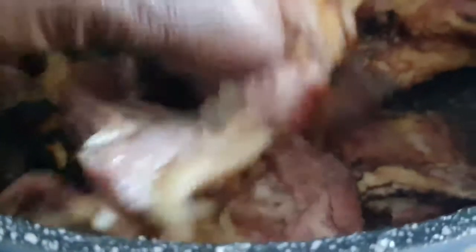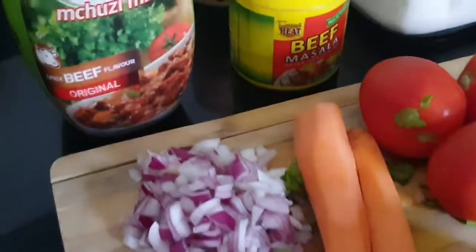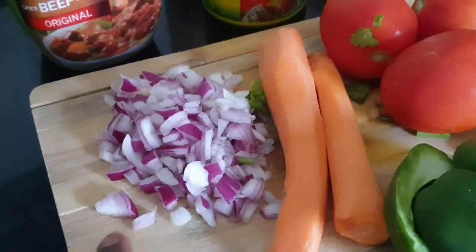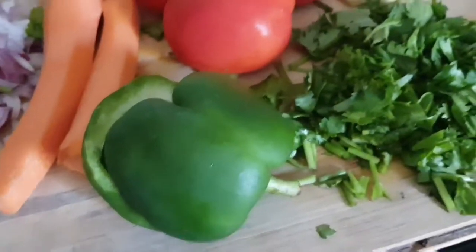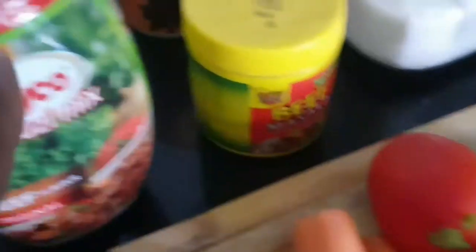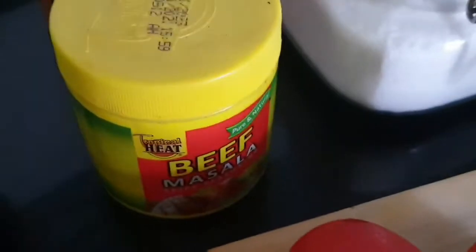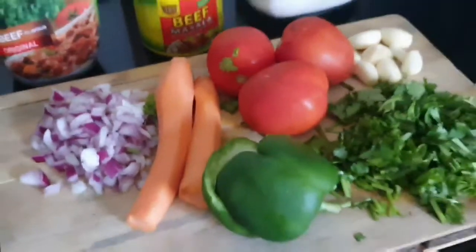After smoking it, I washed it first and then cut it into reasonable pieces. These are the ingredients I'll be using: one onion, two carrots, one green pepper, coriander, garlic, tomatoes, Roico, beef masala or you can use curry powder, salt, and black pepper — totally optional — and then water.